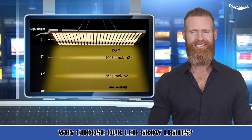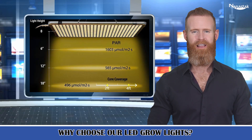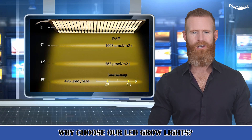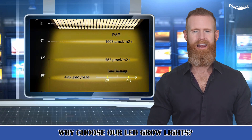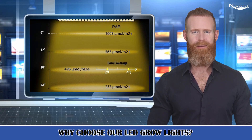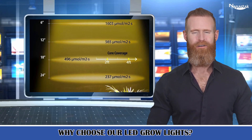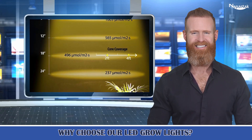Why choose our LED grow lights? Because this 300 watt LED grow light panel truly offers a sunlight full spectrum grow light and contains all wavelengths of light from 380 nm to 800 nm, delivering more highly uniform light needed by plants than those single red and blue spectrum LED plant lights. The most top lighting solution for commercial growers and home hobbyists.